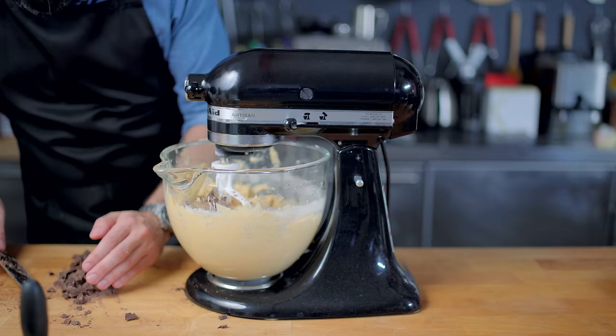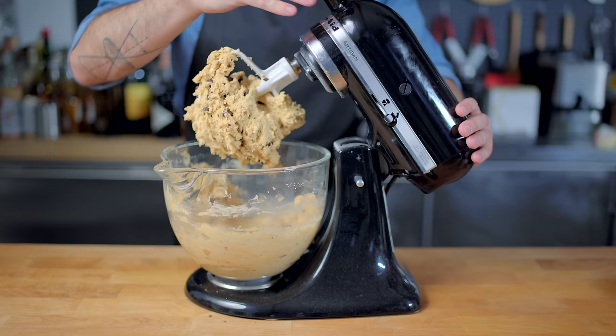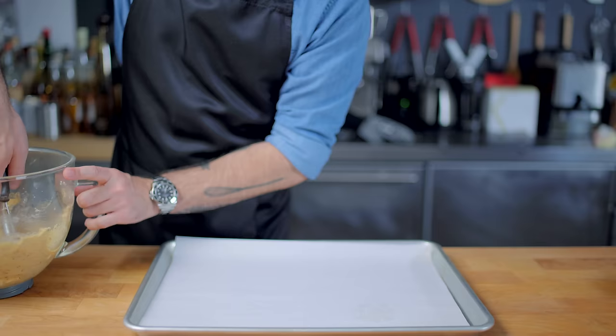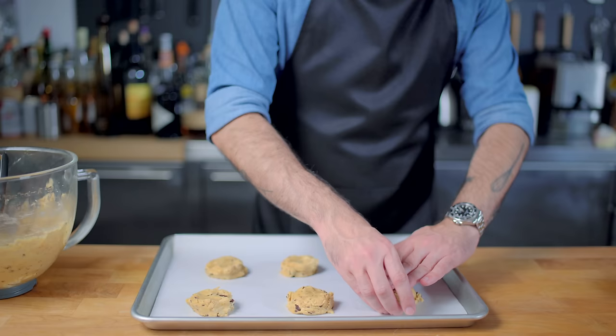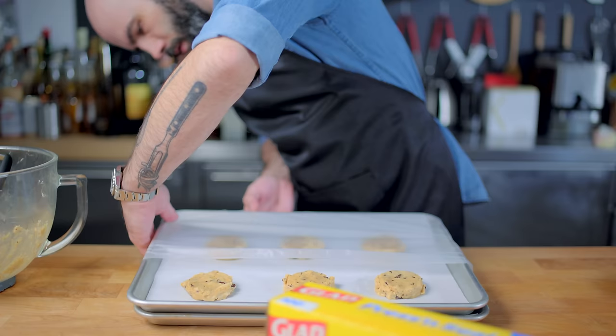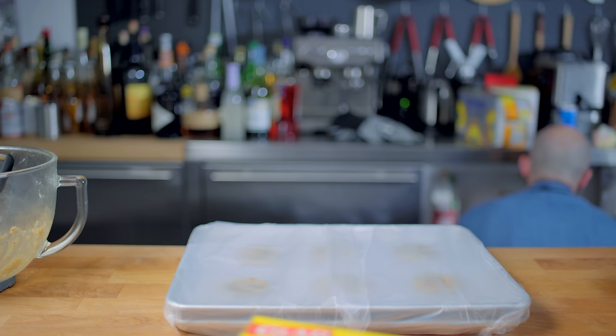Slowly and gently mix together just to evenly incorporate our mix-ins, and there you have it — some very serious indeed cookie dough, which is unfortunately not yet ready to bake. We must first portion out the cookie dough, about two to three tablespoons worth each, onto a parchment-lined baking sheet. Give them plenty of space as they are bound to expand, then pat down the tops a little bit to make them into evenly proportioned chubby little discs, which we are then going to wrap in plastic wrap and send into the fridge for as little as three hours and as much as three days.